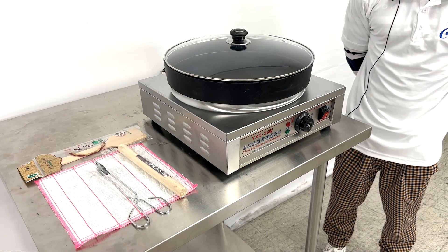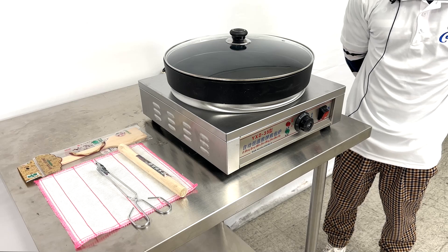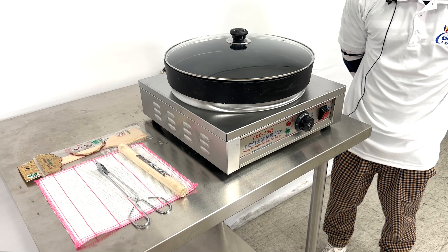Our constant temperature automatic pancake oven. For any questions, give us a call and visit our website CoolerDepotUSA.com for this product. Thank you.